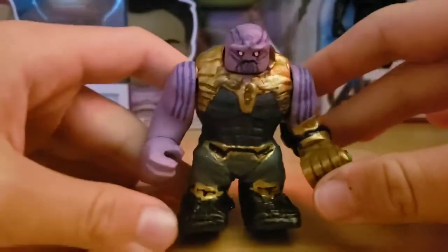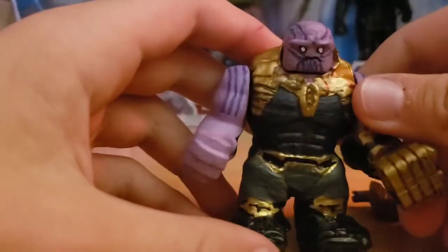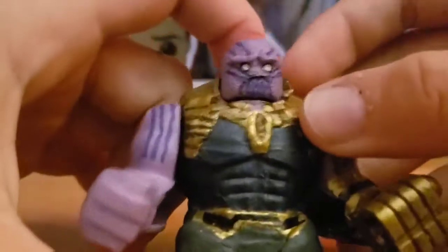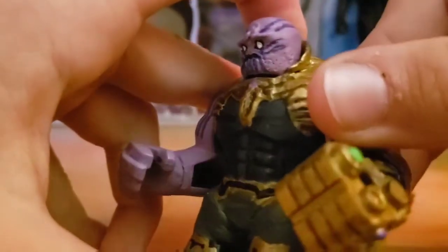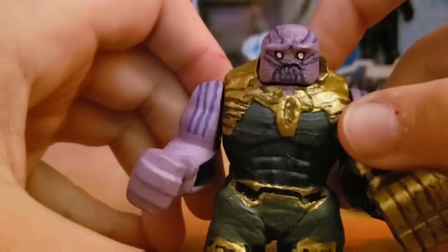We're gonna start off with Thanos from Infinity War. Starting with the head — it's stuck on, I can't pull it off. The base was a knockoff Hulk head and I sculpted some purple lines going through the back, and little tiny beard shavings that didn't work out too well. The purple on the cheeks has lines going there, the eyebrows are pretty good, the eyes could have been better.